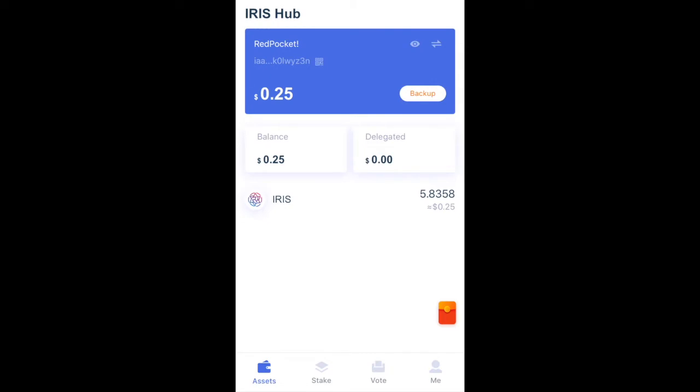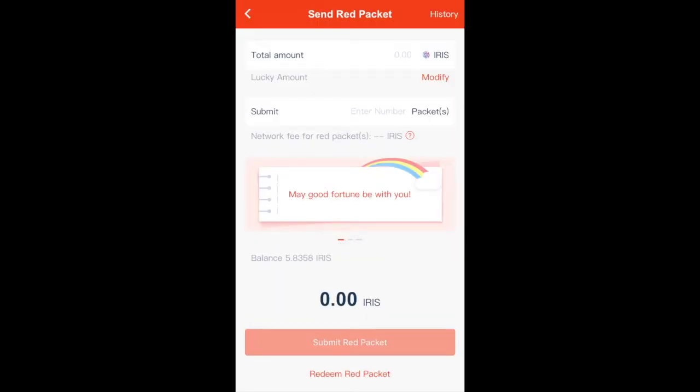First, you're going to open up the Rainbow Wallet app and look for the red packet icon on the bottom right corner. You can actually move it around if you like, and once you click on this icon it will take you to a page to set up your red packet.